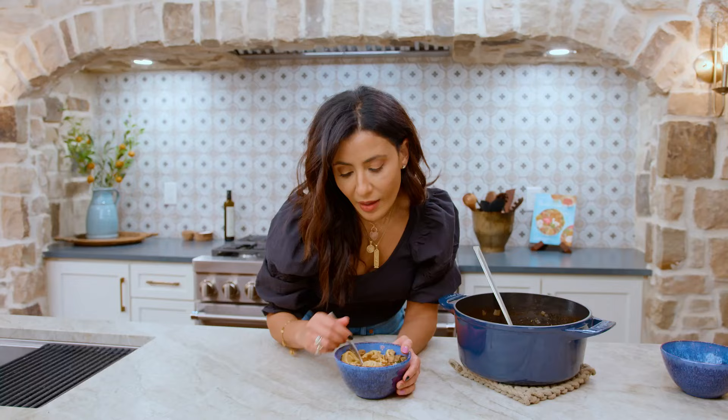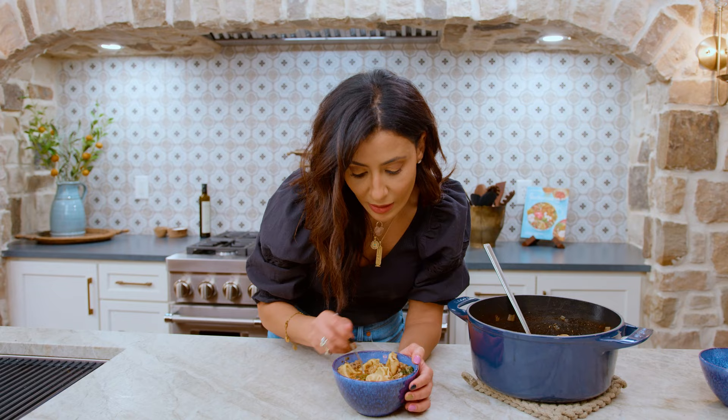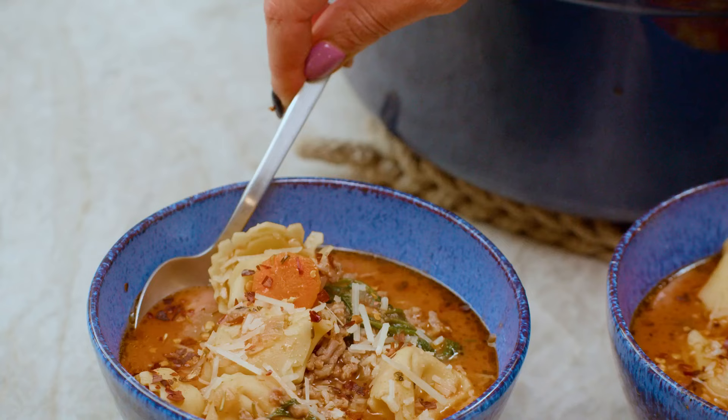I can't wait — I'm gonna dig in. Mm! So much flavor, so little effort. Grab the recipe for this tortellini soup over on TheMediterraneanDish.com. I will see you later. Ciao. This is so good.